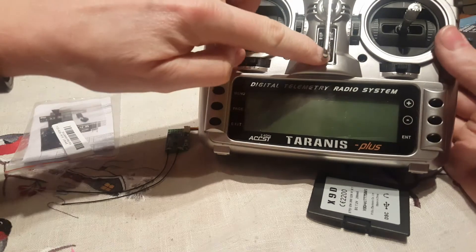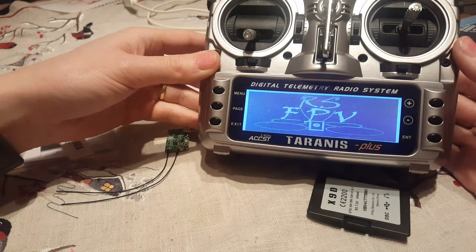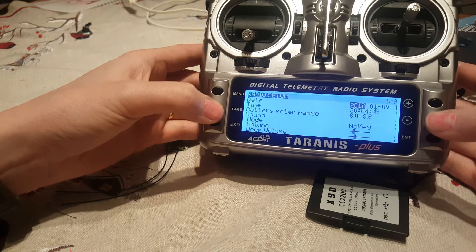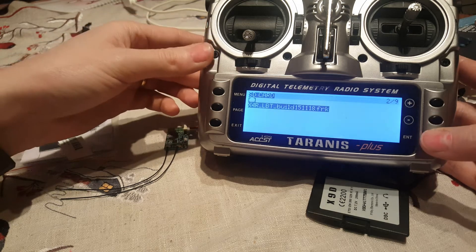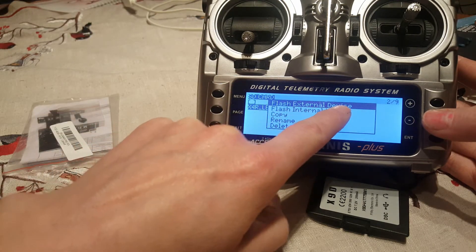I will start up the Taranis. From here I will go down to the menus for firmware — Firmwares, FrSky RX firmware. Enter.